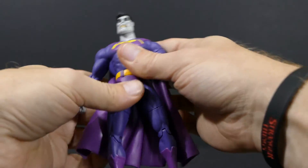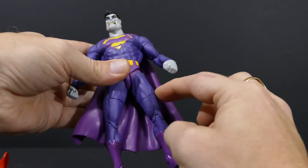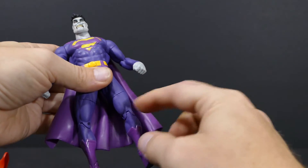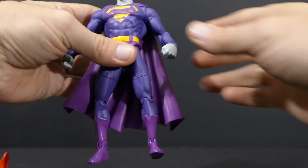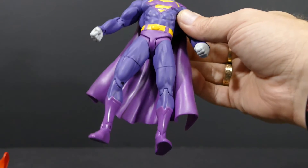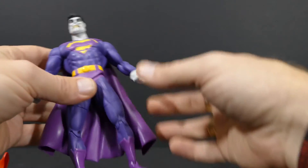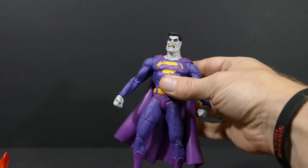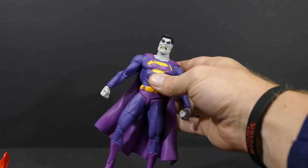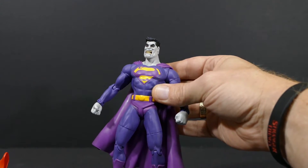There's also some articulation midway down the leg in the form of a swivel, and there's a knee joint which I'm not even going to touch. If you've ever owned a DC Direct Superman or Bizarro like this, you know that the knee joints as well as the ankle joints are incredibly finicky — once you loosen them you can't stand the figure back up without it falling and scratching the nose, and then you've got to cry yourself to sleep because your figure is damaged. Not that that's ever happened to me or anything.